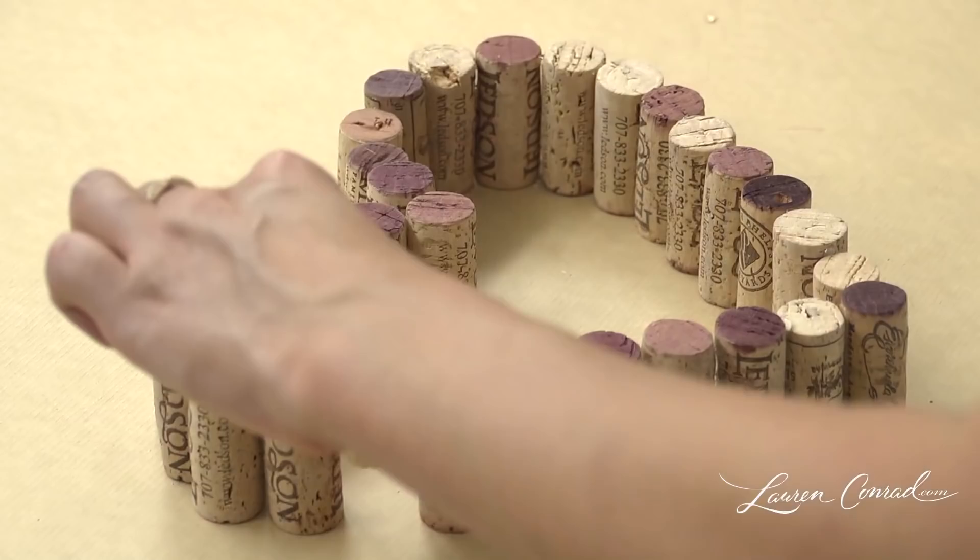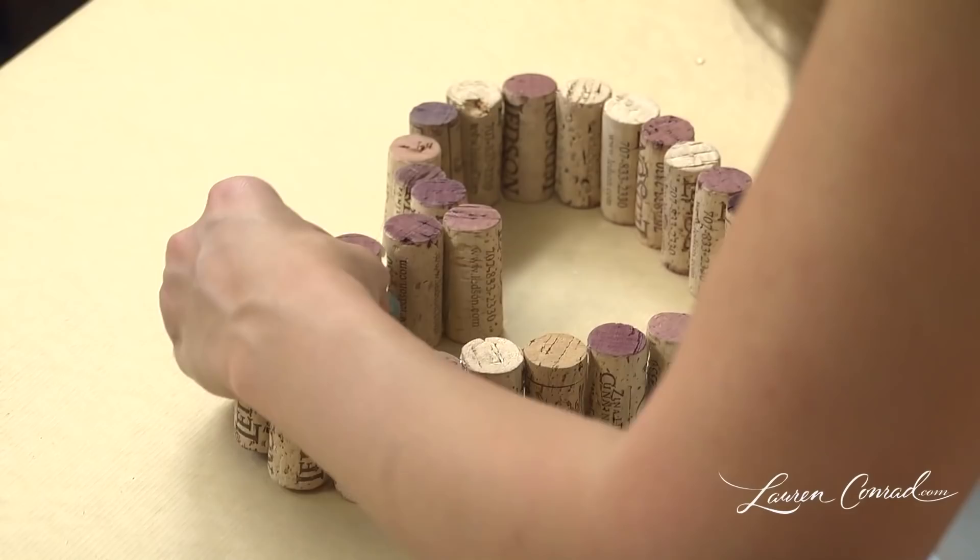Now, while you're waiting for the glue to dry, you can cut your ribbon. You want to make a small little loop.